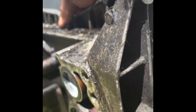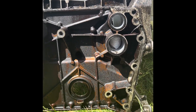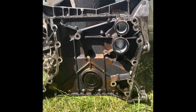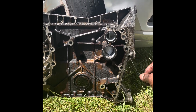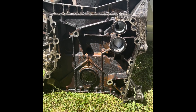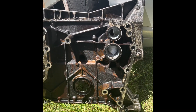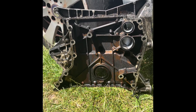As we go the other way around, you can see there are one, two, three seals that will need to be replaced. You can see this gasket maker that was used before in this car. So basically guys, this is what it looks like.